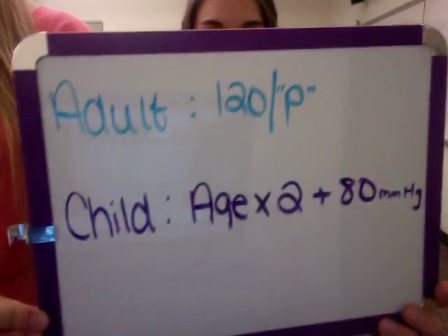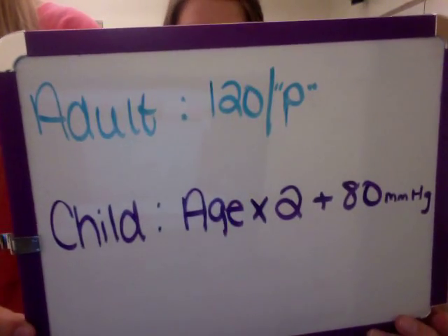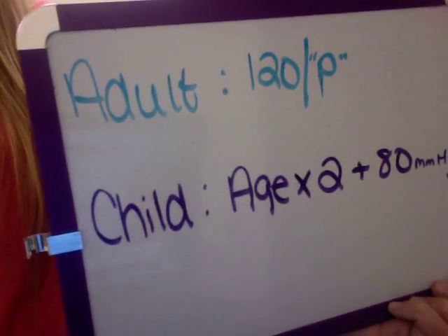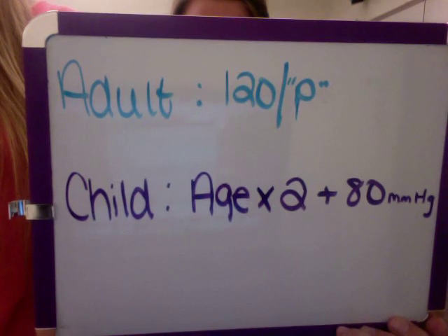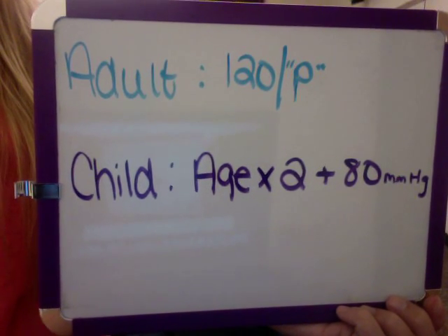The normal range for the systolic for a child is their age times 2 plus 80 millimeters of mercury. When palpating, you do not need a diastolic number. When documenting, a palpated blood pressure that you write is 120 over P. Make sure once you get your systolic number that you continue to deflate the blood pressure cuff.